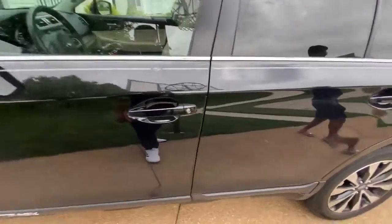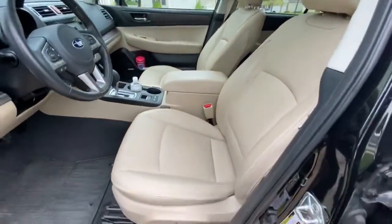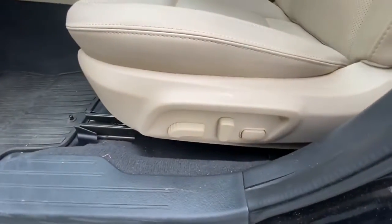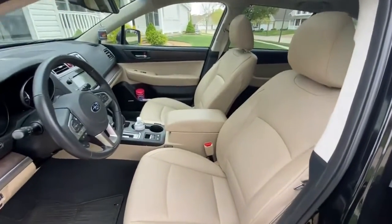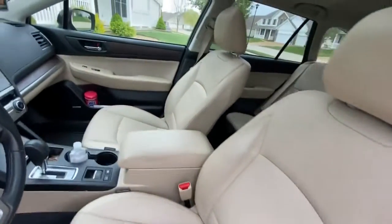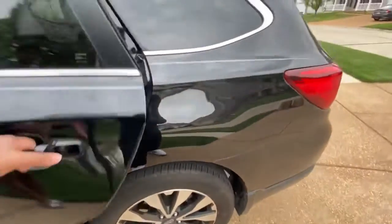Moving on to the seats — the driver's seat is the only one that is power adjustable. You can move it front or back, up or down, and you can also recline all the way. In this car, you get tan color seats, which flows very well with the black steering wheel and everything.